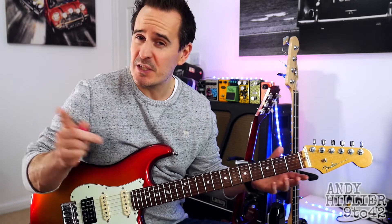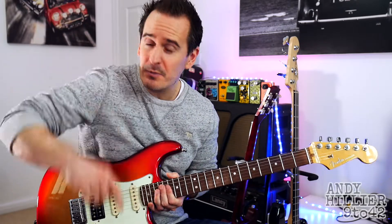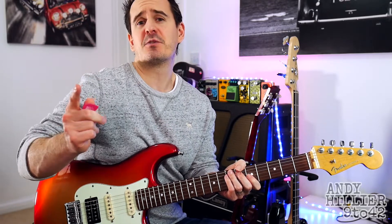Hi there, I'm Andy Hillier and today I'm going to teach you how to play Insomnia by Smoker's Sack featuring Travis Barker. This request came on one of my other videos, so if you've got any requests put them in the comment section down below and I'll try and do a video for you. Also don't forget to subscribe to the channel and give us a like on the video.